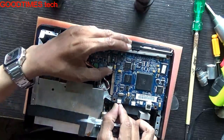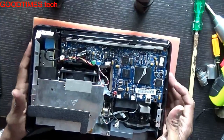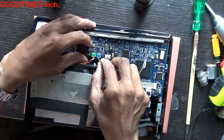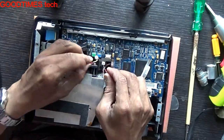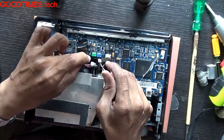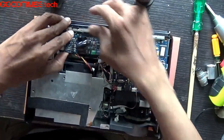If you have any confusion and your model is a different one, take a snapshot before removing the connectors so that you won't get confused. As you can see here, these two connectors are the same — I can fix it here as well as here. So take a snapshot before removing any of the connectors or cables.